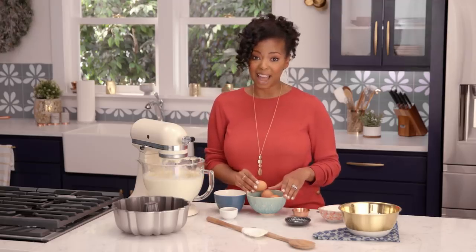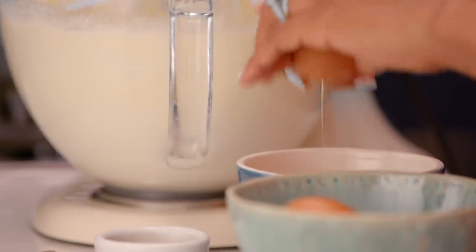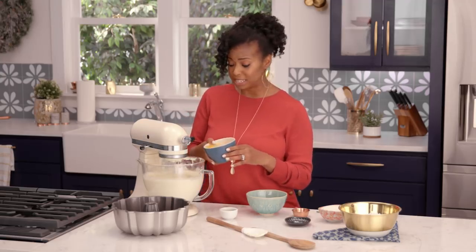It's time to add our next ingredient — we're gonna add our eggs. It's also super important to make sure that your eggs are at room temperature as well. It just incorporates right into the batter much, much easier.